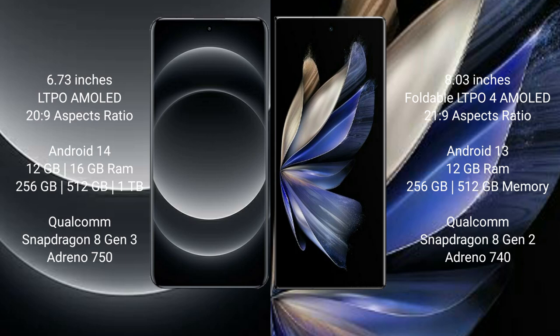Xiaomi 14 Ultra runs on the Android 14 operating system. Vivo X Fold 2 runs on the Android 13 operating system.